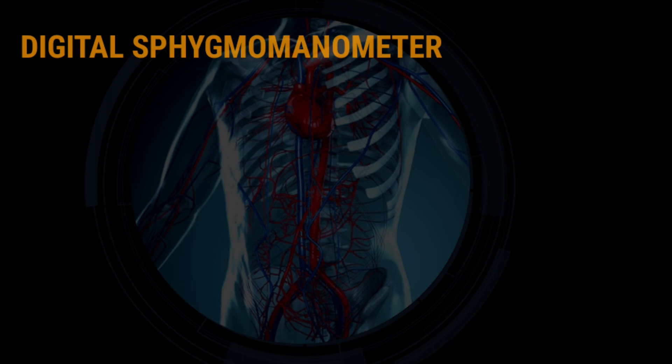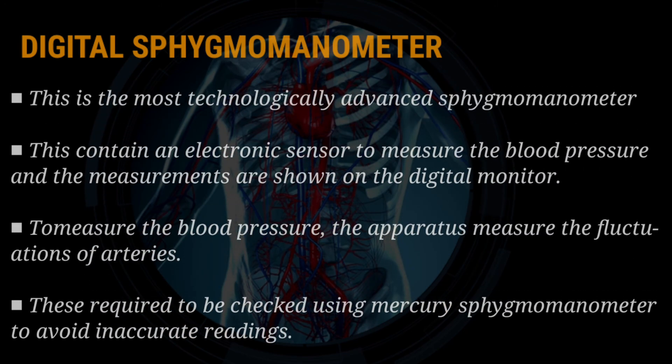Digital Sphygmomanometer. This is the most technologically advanced sphygmomanometer. It contains an electronic sensor to measure blood pressure and the measurements are shown on a digital monitor. To measure the blood pressure, the apparatus measures the fluctuations of arteries. These require checking using a mercury sphygmomanometer to avoid inaccurate readings.